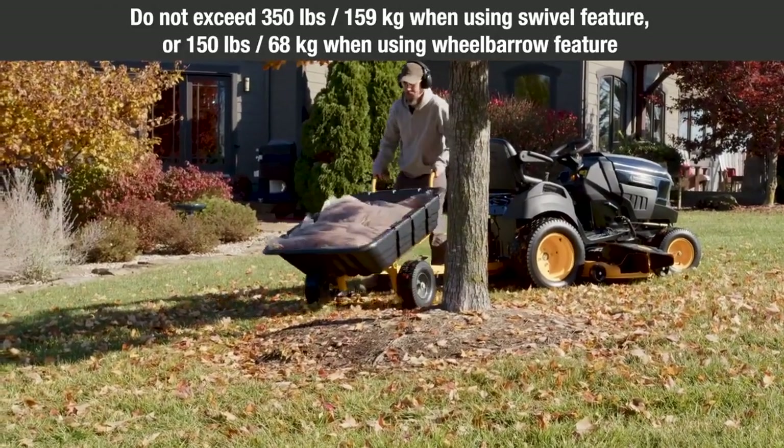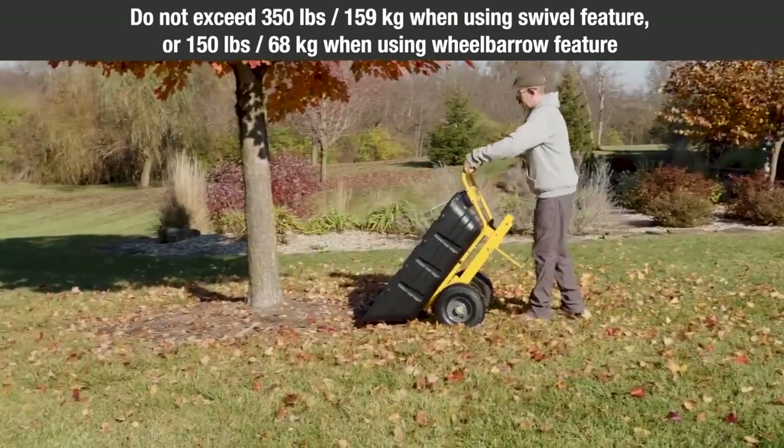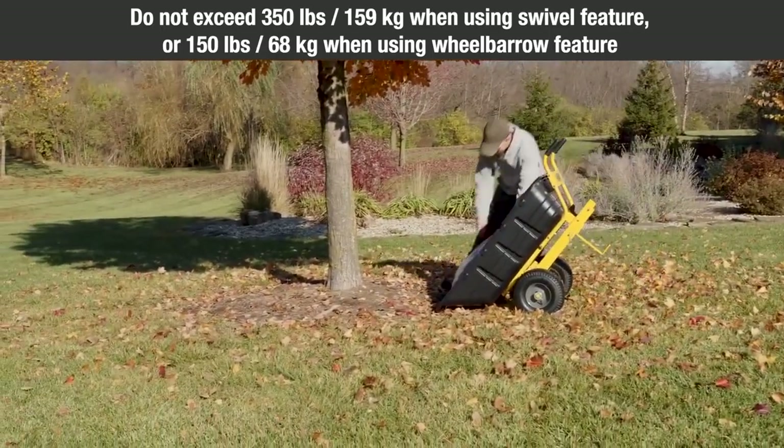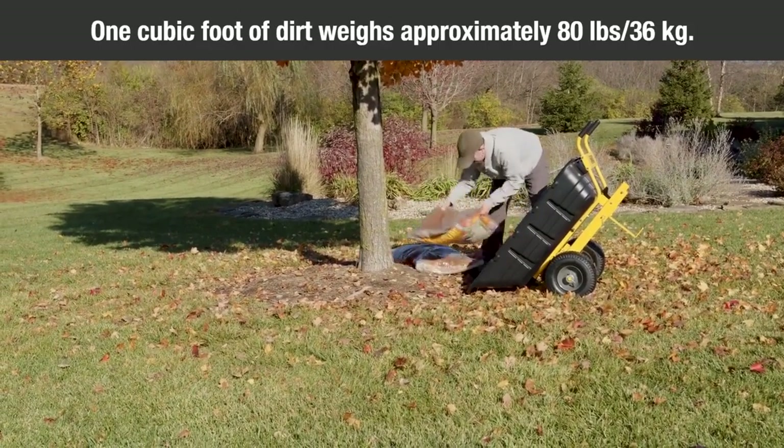Do not exceed 350 pounds (159 kilograms) when using the swivel feature, or 150 pounds (68 kilograms) when using the wheelbarrow feature. One cubic foot of dirt weighs approximately 80 pounds (36 kilograms).